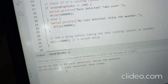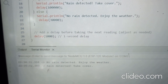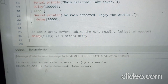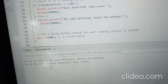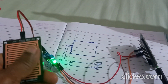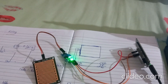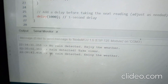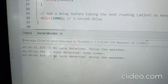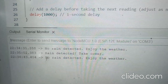When I pour some water on the raindrop sensor, it is sensing and it is giving the message 'Rain detected, takeover.' Again, I will dry it and show you what result I get. When there is no rain water drop on the sensor module, it is displaying the message 'No rain detected, enjoy the weather.'